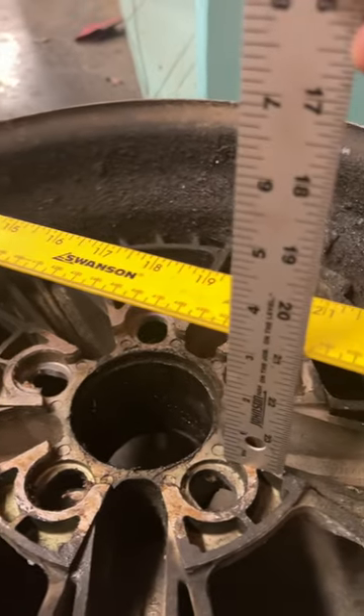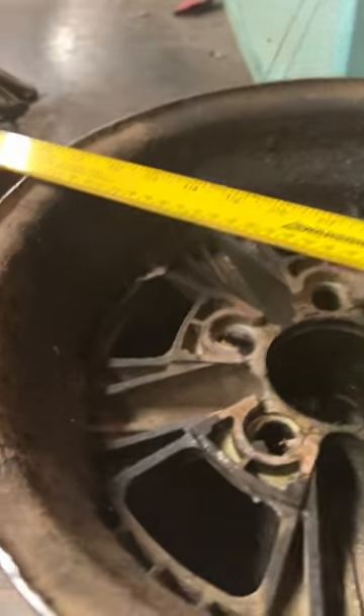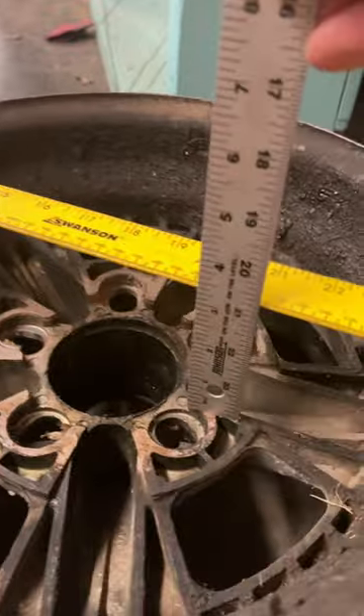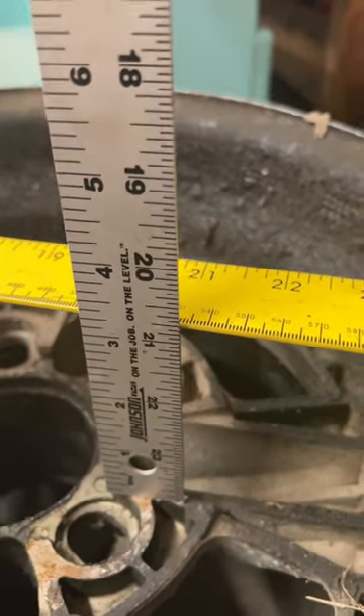Backspacing is the measurement from the mounting surface of the wheel to the innermost part of the wheel. So you do use the flange instead of the bead. In our case it comes out to about three and an eighth.